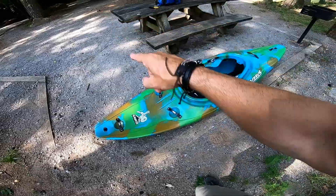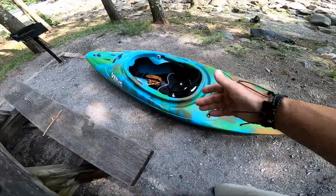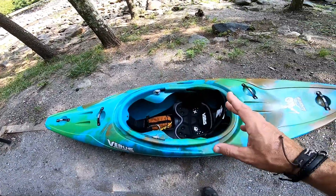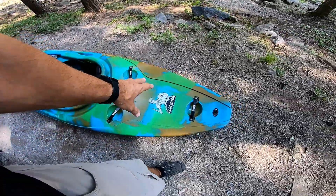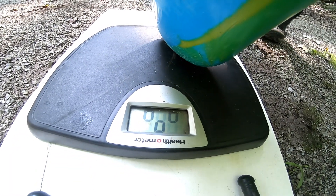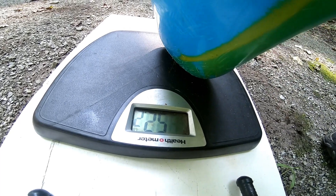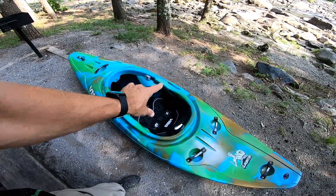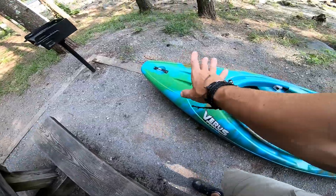I'm going to compare it to the medium Ripper. Also, Varus says on their website this thing is around 43-something pounds. I weighed it on a scale and it's 52 to 53 pounds. When I picked it up I was like, 'I've handled a thousand kayaks — this is not a 40-something pound kayak.' It's well over 50 pounds. Maybe it's a heavy layup or they put extra resin in it at the factory, but it's definitely over 50 pounds at 52-something on the scale.